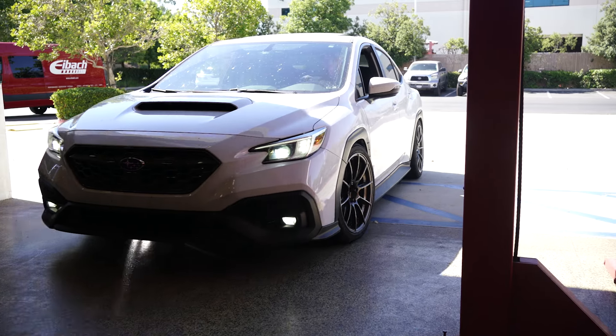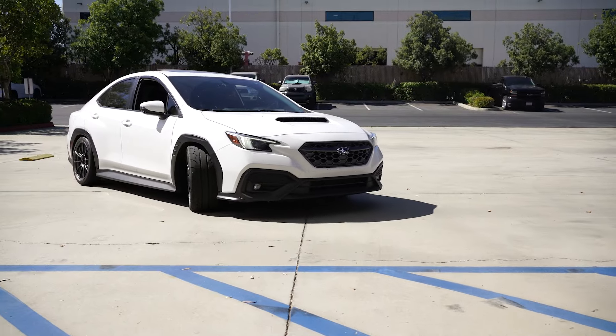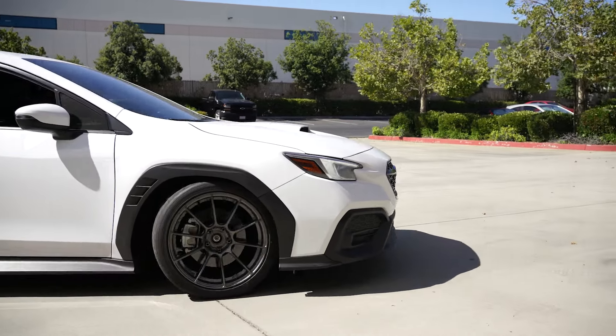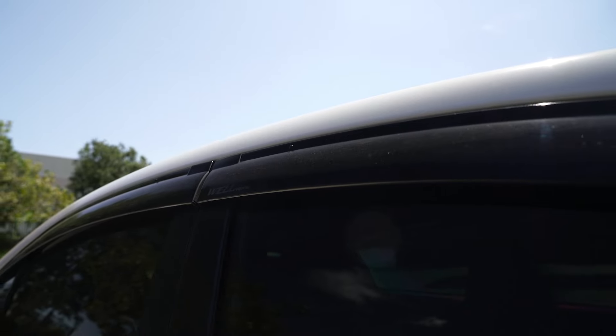Hey everyone, this is Vittorio. In the last episode, we installed the Apex SM10 RS and the Falcon Azenis RT660s. In this episode, we install a front lip and side skirts from Savon Carbon, and we'll have a look at one of the most favorite mods for any Subaru — window visors.